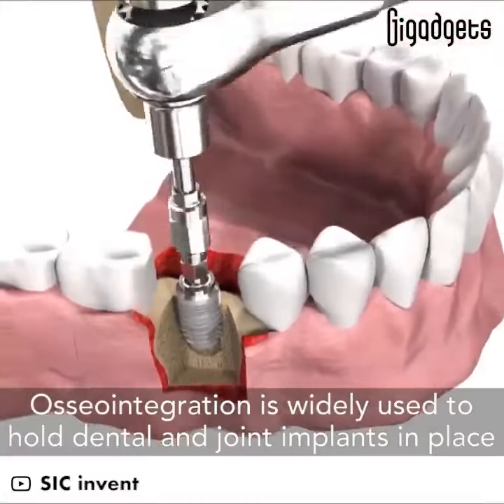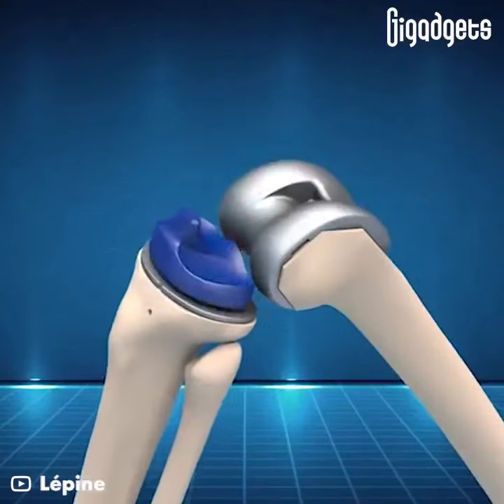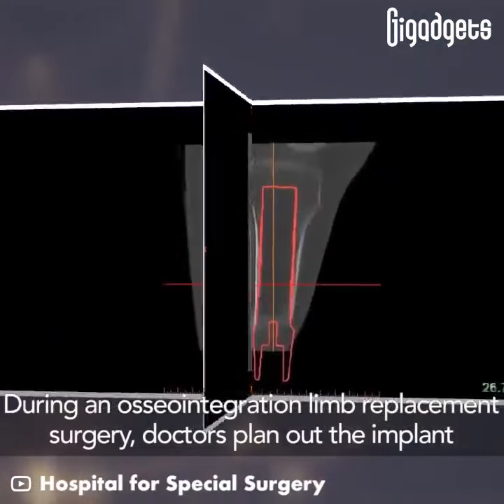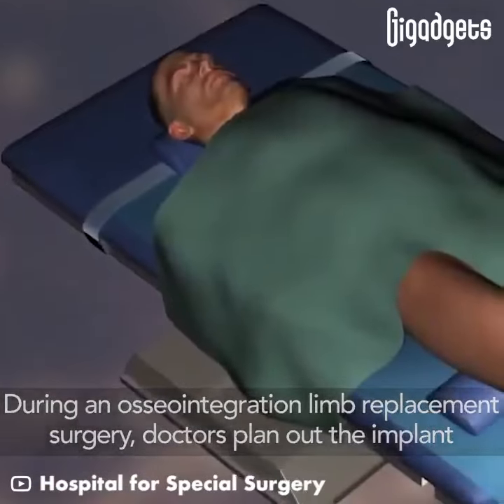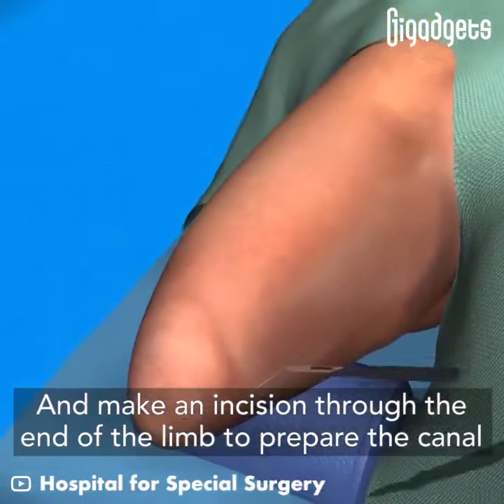Osseointegration is widely used to hold dental and joint implants in place. During an osseointegration limb replacement surgery, doctors plan out the implant and make an incision through the end of the limb to prepare the canal.